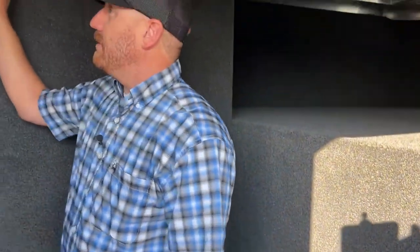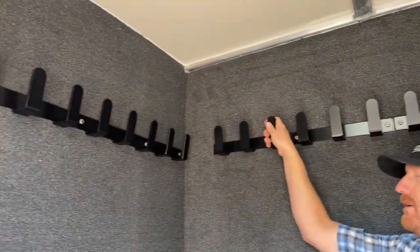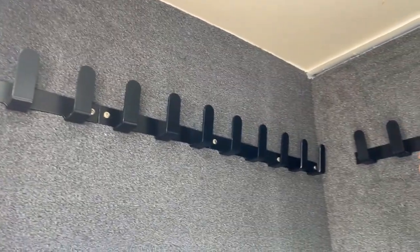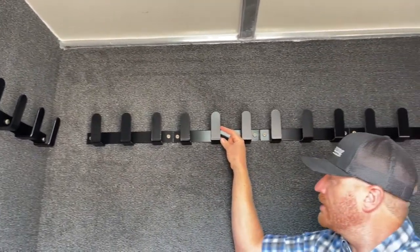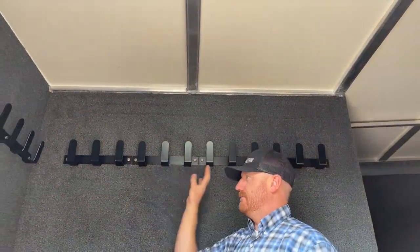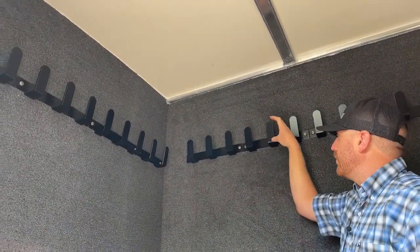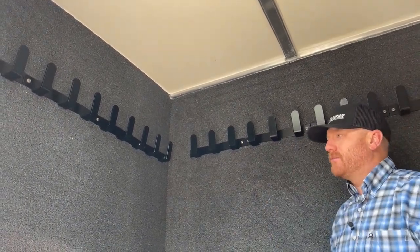On the back wall, you have all these aluminum powder-coated hooks — really strong, really stout. This is a design that Cimarron came up with. If you're used to older trailers where the bridle hooks were not very tall or deep off the wall and were really close together — these are a lot taller, a lot deeper off the wall, and powder-coated to protect them.